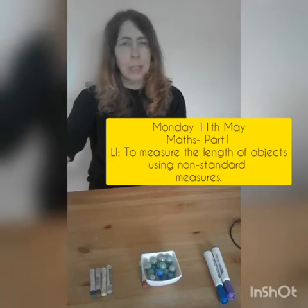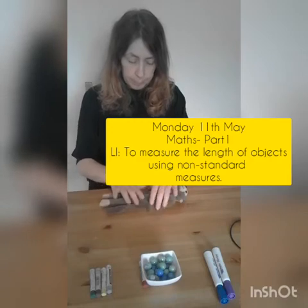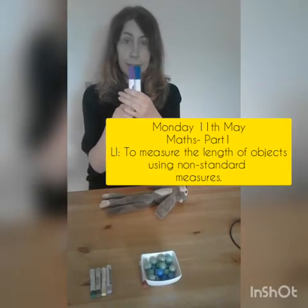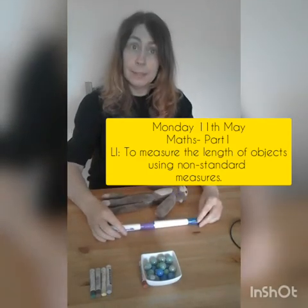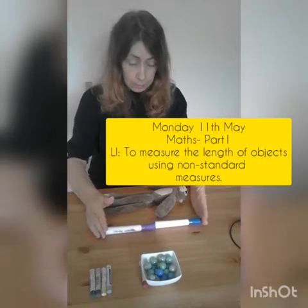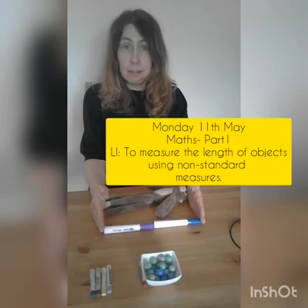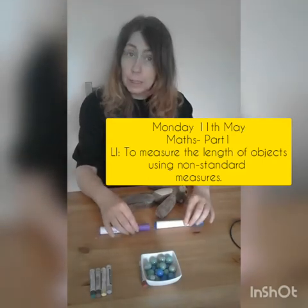Let's measure Paolo. I'm going to use marker pens. The marker pens must be the same length. I put the marker pens in a straight line. I make sure the marker pens start from the top of Paolo's head and go right to the end of his feet. I also make sure that there's no gap between the marker pens.